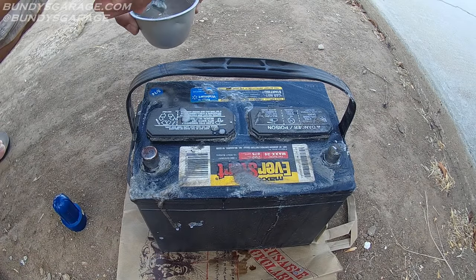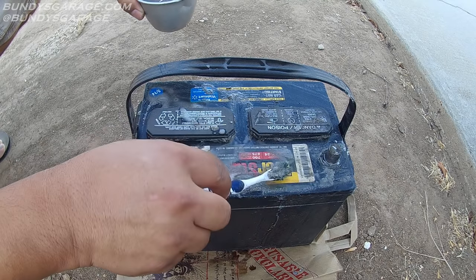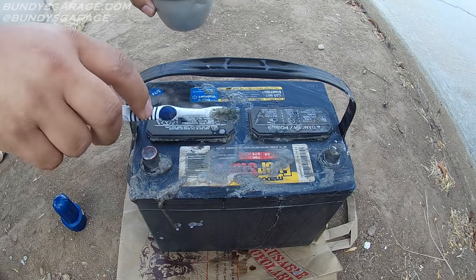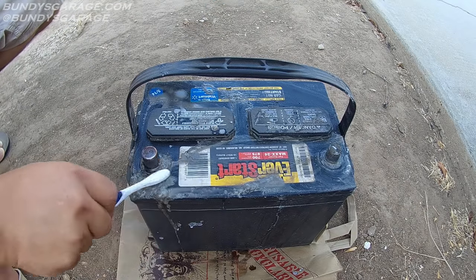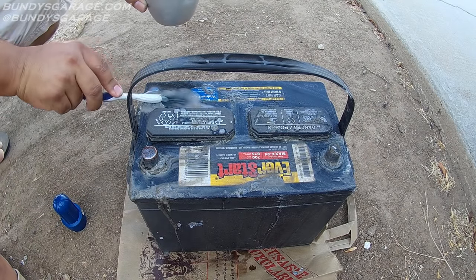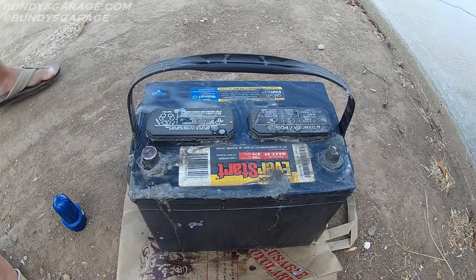Now if you really wanted to get thorough, you could actually pop these tops off — this is a port down into each individual cell. There are six cells inside this battery, two volts each, which makes it a 12-volt battery. If these are low, when you look down there you can actually add distilled water to bring it up to the correct level. After we get done, we'll put some water on top and wash all this stuff off. Be careful when you do this in your garage — this acid will leave a stain on concrete. That's why we have it over in the dirt on top of a bag.